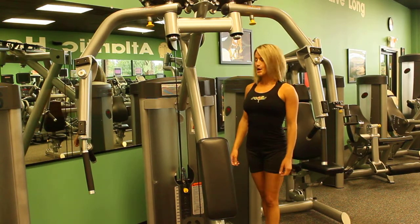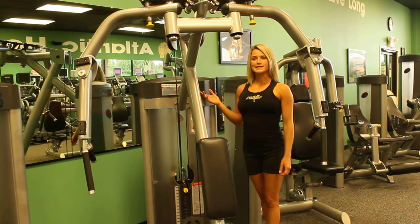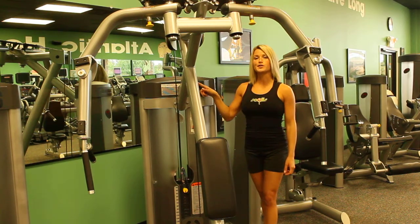Hi, I'm Corinne Banks with Solis.com. This is the Paramount SP Series. We're going to be looking at the rear delt.